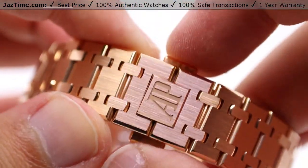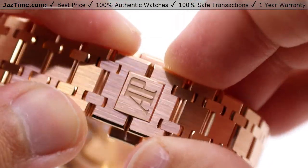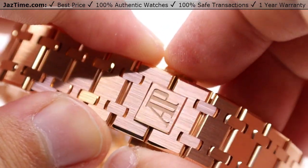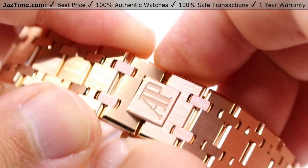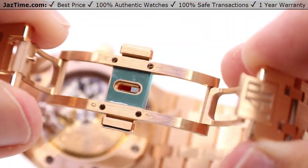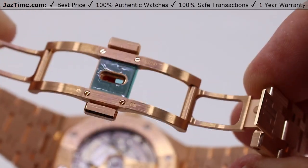Going down to the clasp, we have the double deployment clasp, meaning you have two buttons — there's no way to undo, unhinge, or unclasp it without pressing these two simultaneously. Press them in and it releases, opening up with the double deployment system, as you can see.